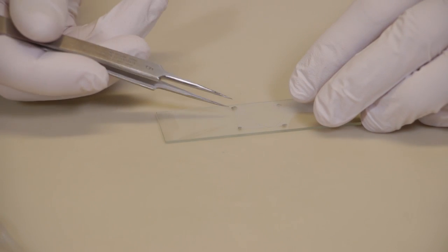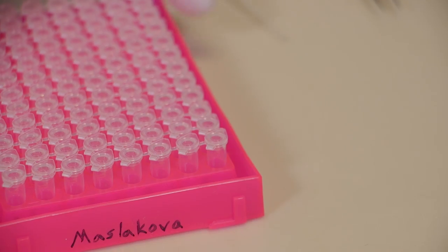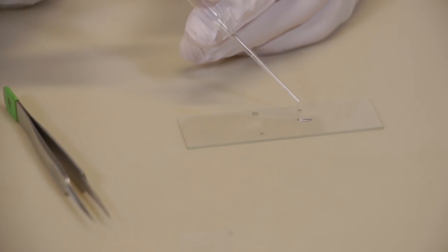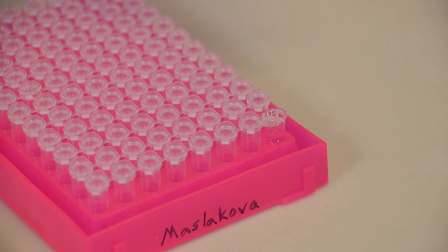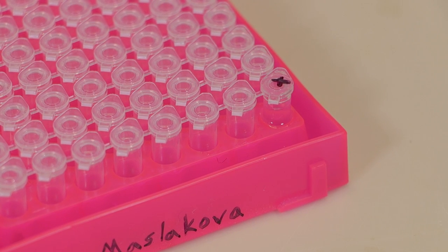Once you have looked at the live larvae and photographed it, you'll want to preserve this individual for DNA barcoding. Use a pair of forceps to carefully lift the cover slip off the larvae. Open a tube and fill it with preservative such as 95% ethanol, then pipette your larvae with as little water as possible into that tube. Pipette it up and down to make sure the larvae gets into the tube, and then check to see that the larvae is in the tube — you may want to examine it under the dissecting microscope just to verify. Now close the tube and label it in such a way that you can match the specimen to the photographs.